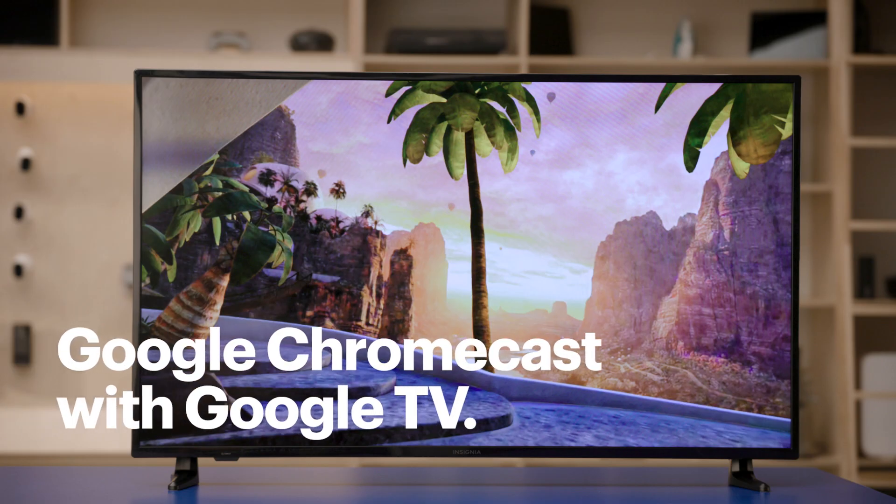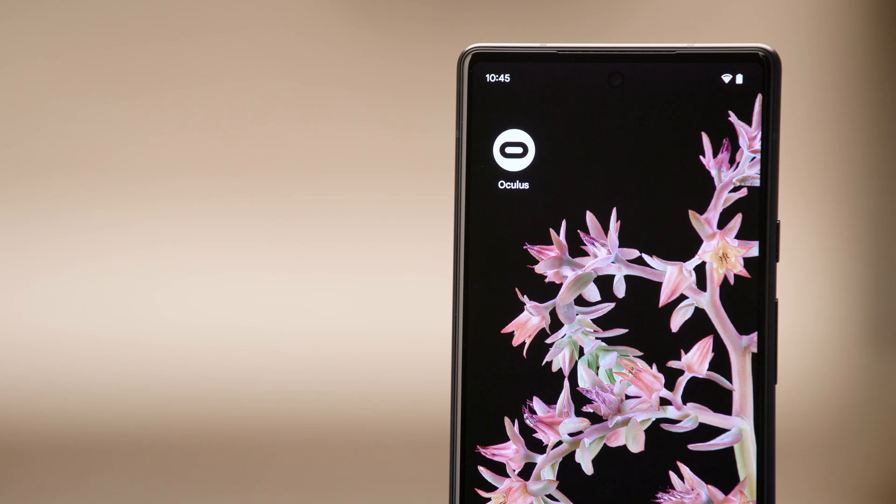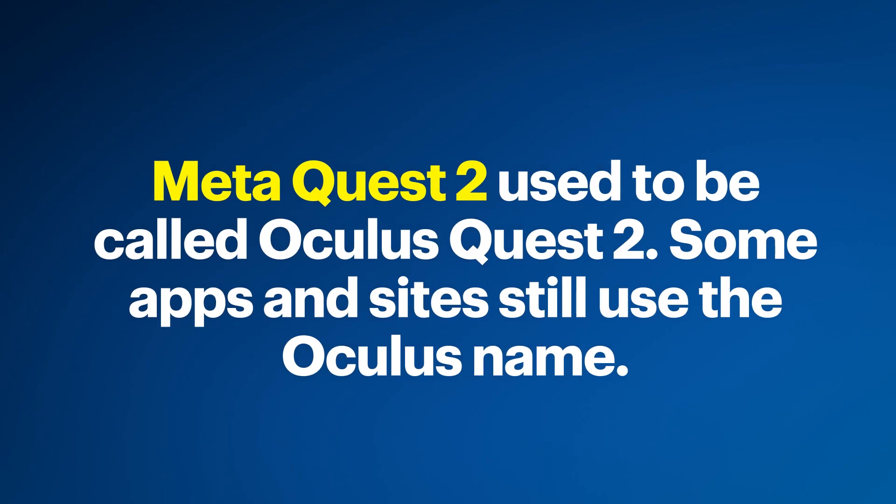For the TV portion, I'll be using the Google Chromecast with Google TV that I have already set up. For the phone, I'll be using the Google Pixel 6, which already has the Oculus app installed and configured. And lastly, for the computer portion, I'll be using the Lenovo Yoga 7i with Windows 11. One quick callout: MetaQuest 2 used to be called Oculus Quest 2. Some of the apps and sites still use the Oculus name, so don't let that confuse you.